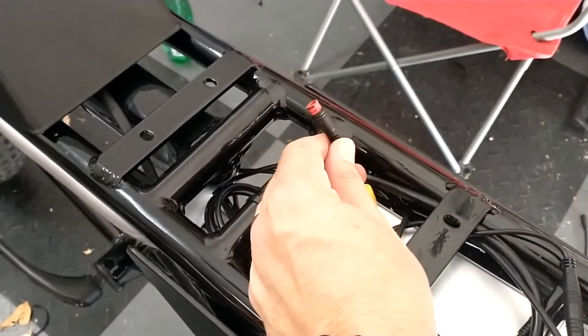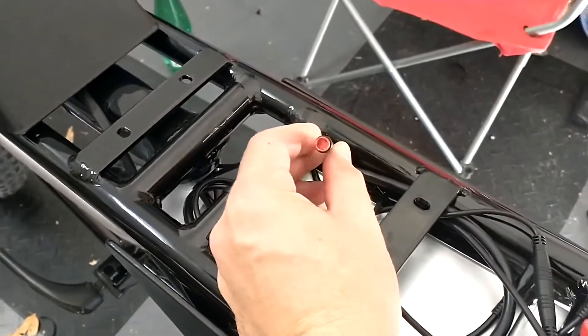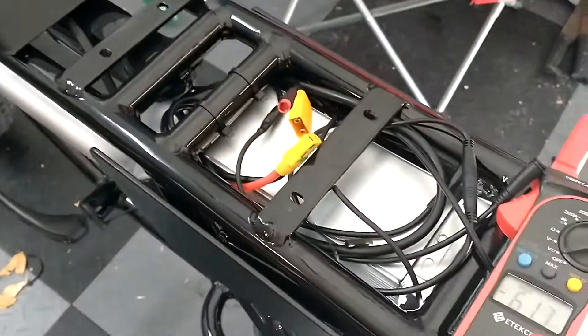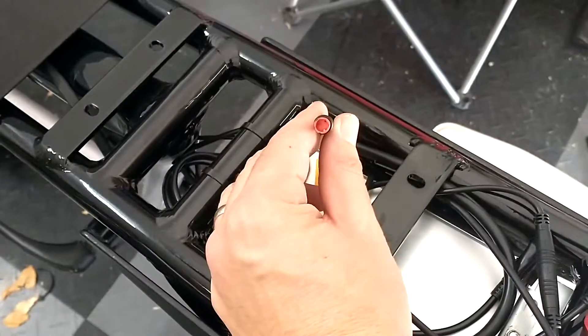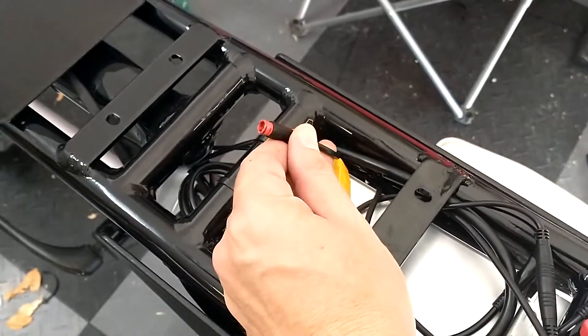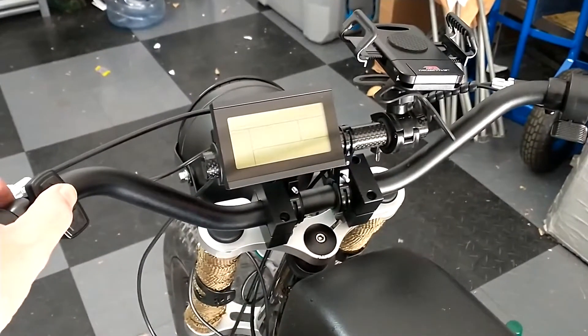I think I was told that this small red was the headlight. I plugged in the cable and a bunch of sparks came out. So I put my voltmeter on the two pins and even with the bike turned off it's pushing 48 volts — so I don't know what this is. You guys just tape this up and don't use it. Luckily the controller still works.